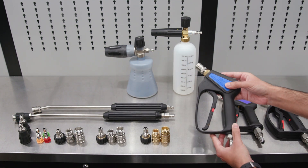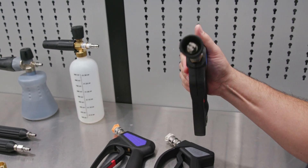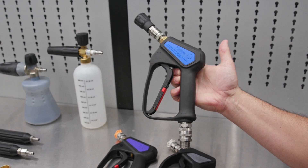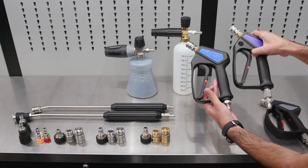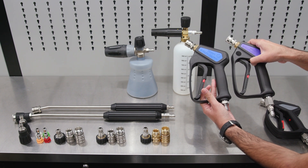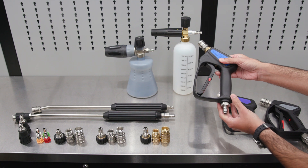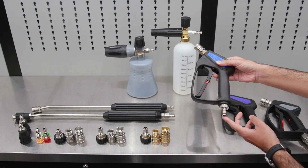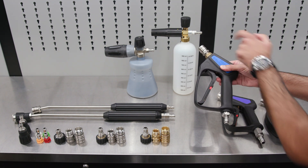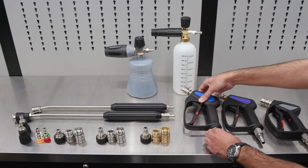Moving to the sprayer gun, this is the OG Spec Sprayer Gun — the best of the best when it comes to sprayer guns. You'll see the difference from the previous gun: most of the fittings are actually built into the body of the gun, which reduces bulk and improves ergonomics when using it. On both ends, it also has the upgraded T304 Swiss made fittings that offer exceptional engagement.